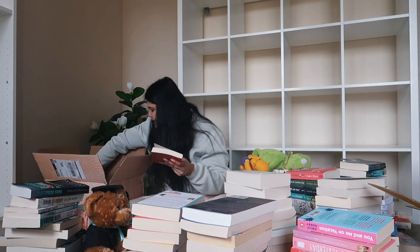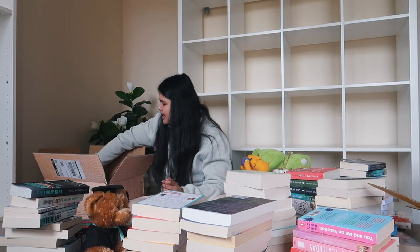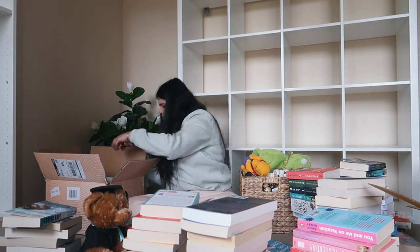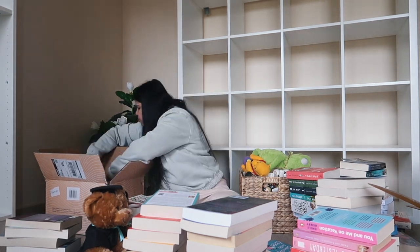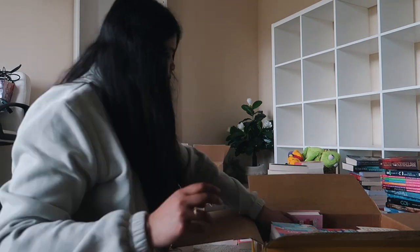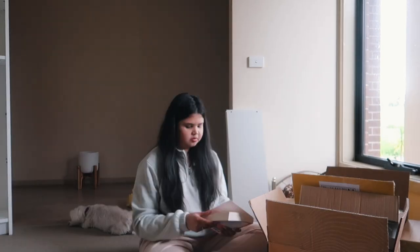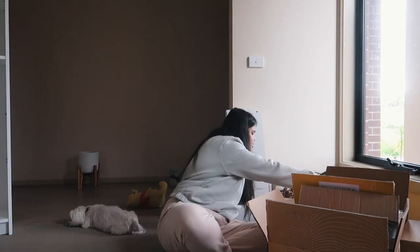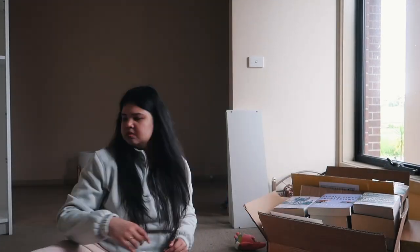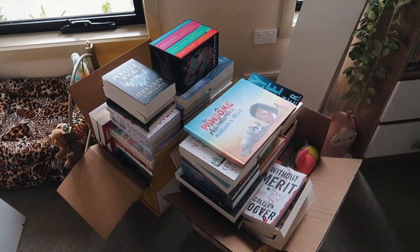I'm so worried I'm going to accidentally damage my books in this process — my books are my literal children. Let me know if you want me to do a separate bookshelf tour, because I've been thinking about doing one. Once the new bookshelves are full or semi-full, I want to do a proper organize-my-bookshelf and bookshelf tour video. Let me know if that's something you'd be interested in, because I really enjoy seeing other people's bookshelves and bookshelf tours.